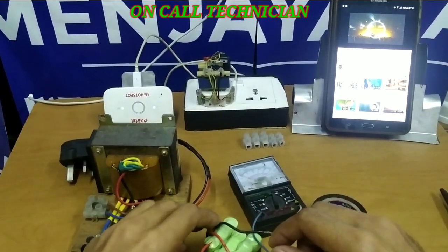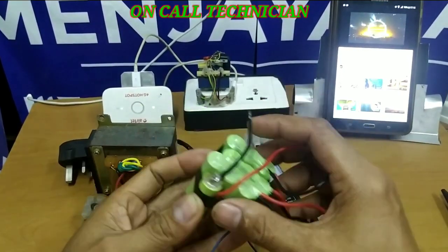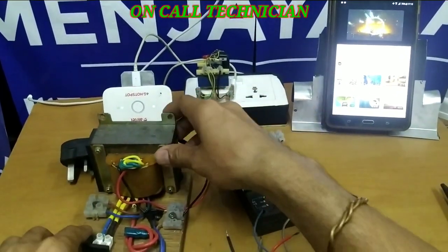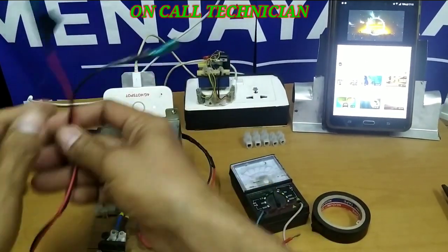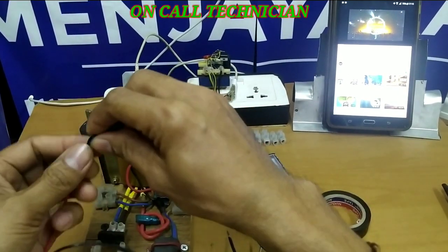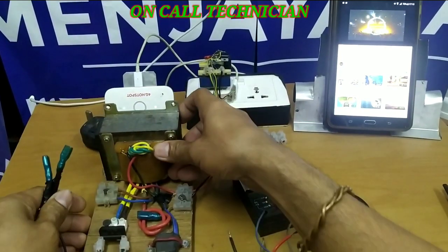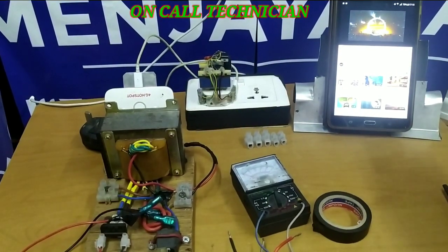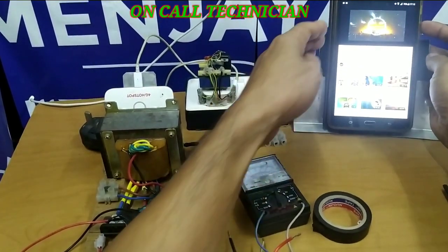Now let's continue our work guys. This is a 12-volt battery and I'm going to charge it with this battery charger I made before. If you're my subscriber, you can check that out — it's been uploaded five months ago. And let's try to volume up the music.